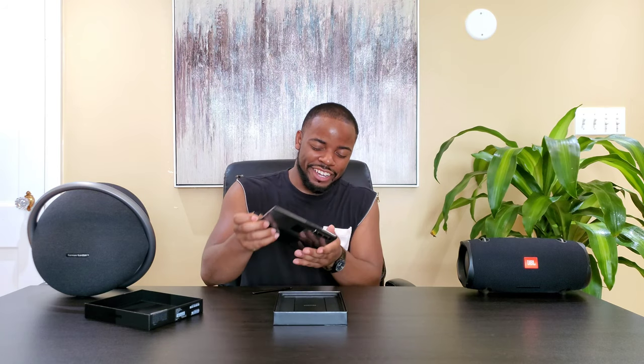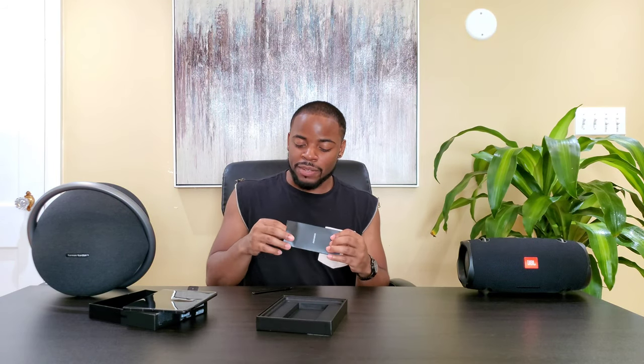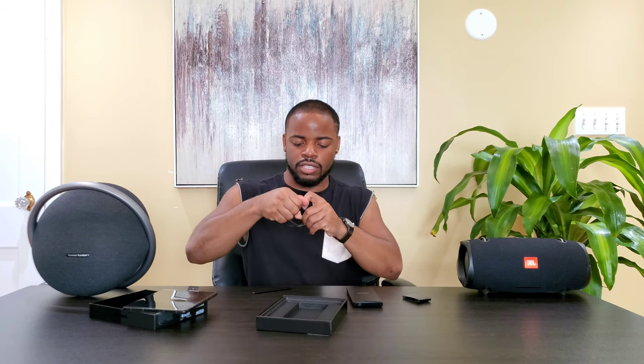Oh my god, all right! Let's set this to the side. Here's the SIM card tray. My heart's pounding because I'm just so excited for this phone. Here's your USB-C to C cable — let's see how long it is, because if it's one of those short ones I'm going to be kind of pissed off.